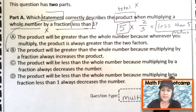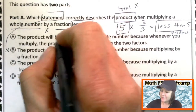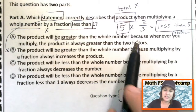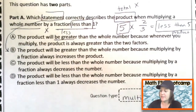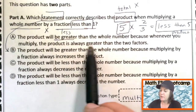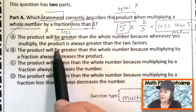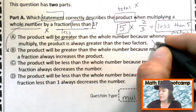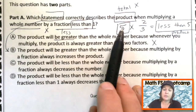The product becomes less than the whole number. Answer choice A says the product will be greater than the whole number because when you multiply, the product is always greater than the two factors. That's not true — when multiplying by a fraction less than one, it makes it less than the original whole number.